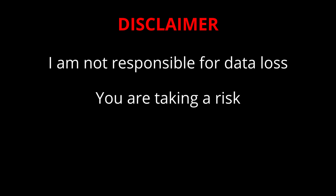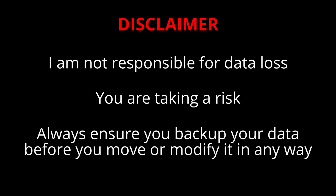As a disclaimer, I am not responsible for data loss. You are taking a risk when doing any kind of migration process using any tool, whether it's free or paid. You should always be backing up your data before you move or modify it in any way. You can back up using a flash drive, external drive, cloud storage, or dedicated backup solutions. Back up anything that you consider important and that you wouldn't want to risk losing.